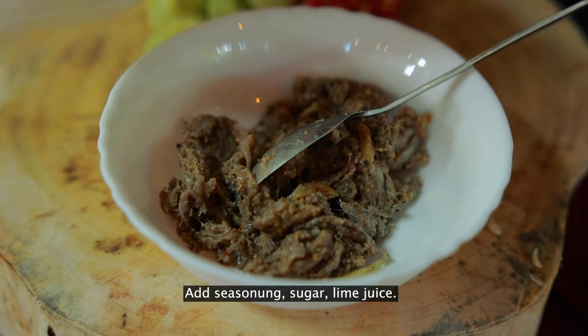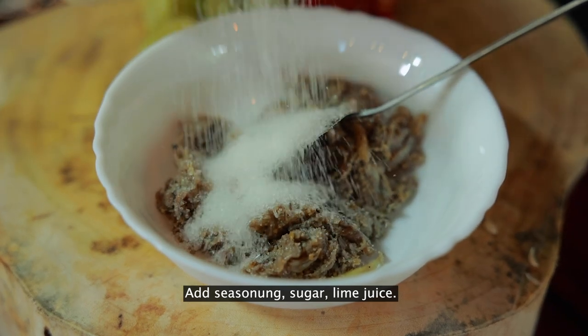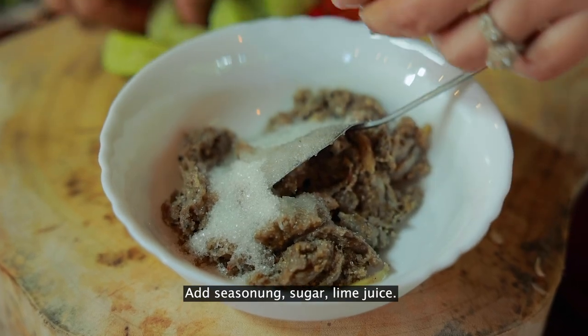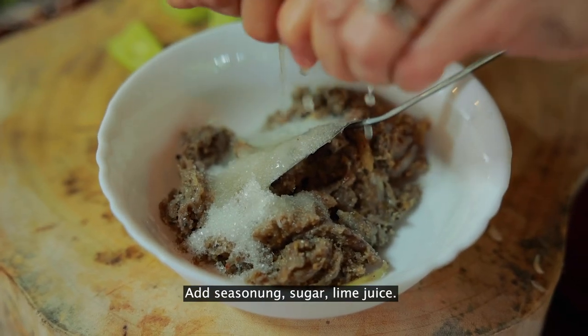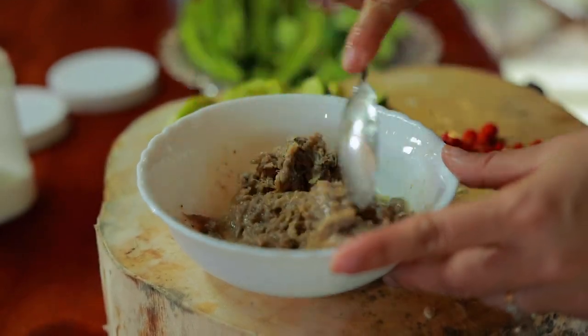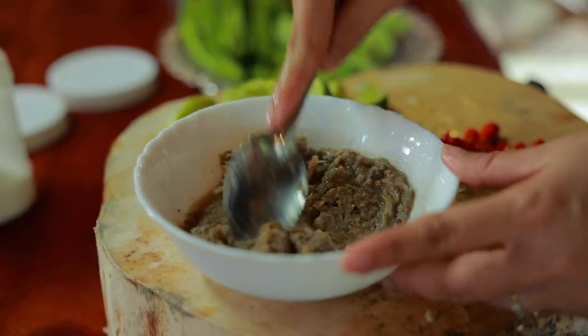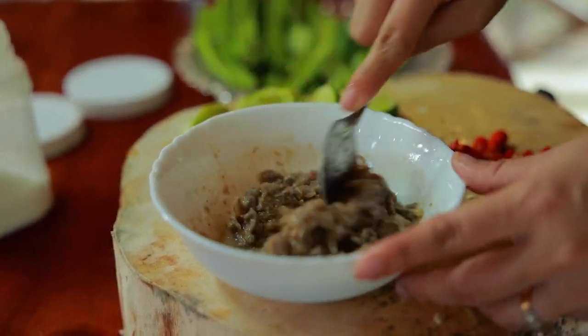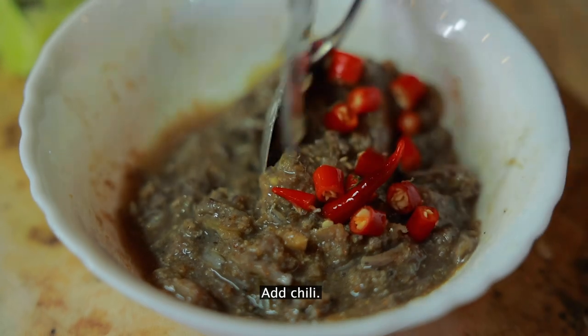Add seasoning, sugar, and lime juice. Make it. Then add chili.